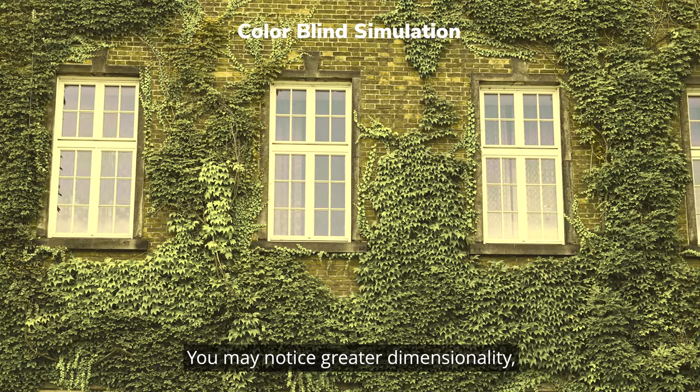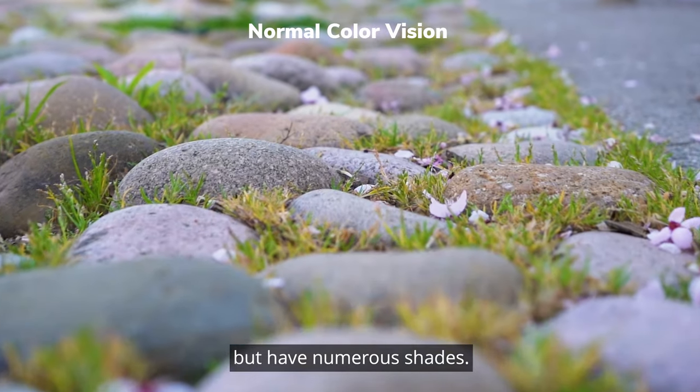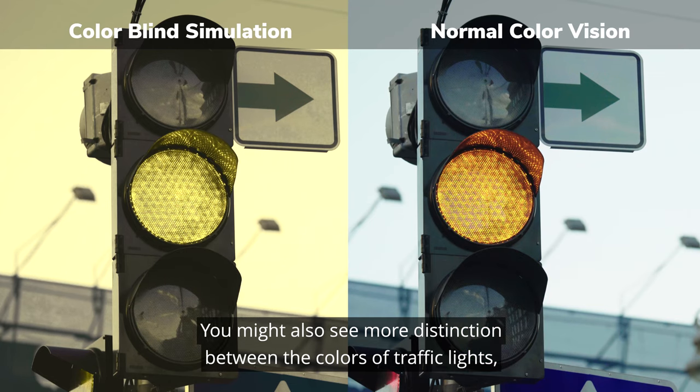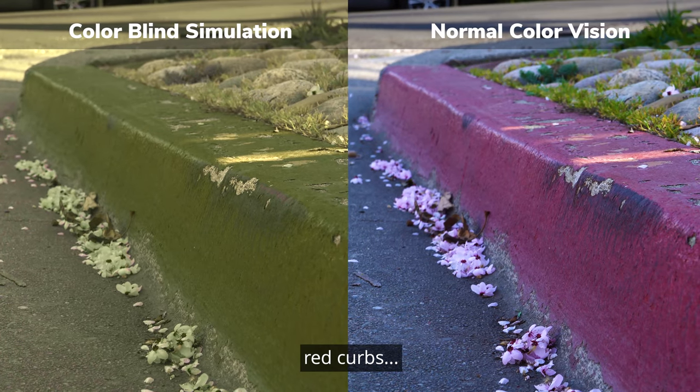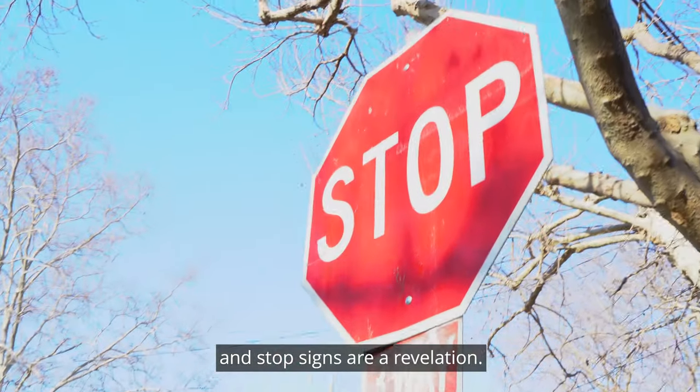You may notice greater dimensionality, especially within things that share the same color but have numerous shades. You might also see more distinction between the colors of traffic lights, red curbs, and stop signs are a revelation.